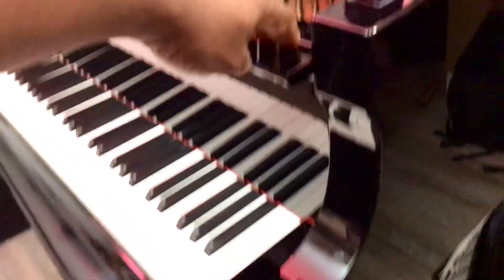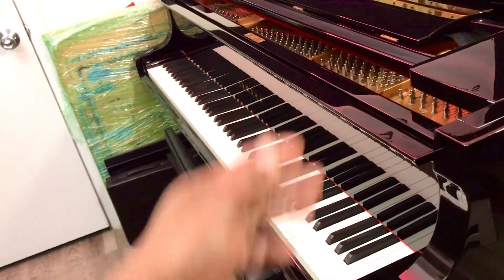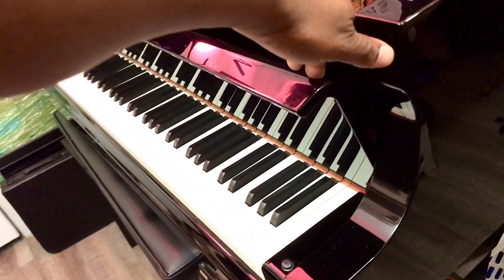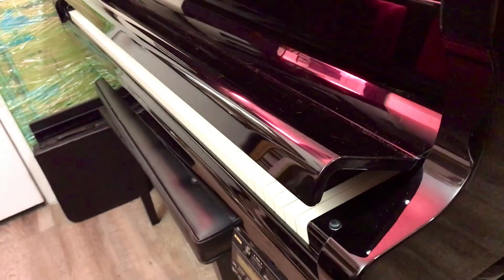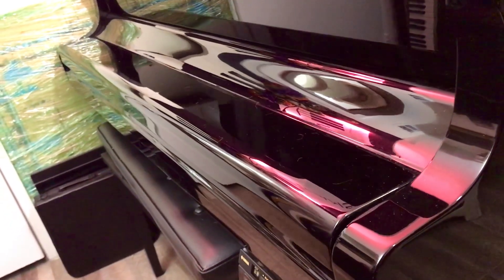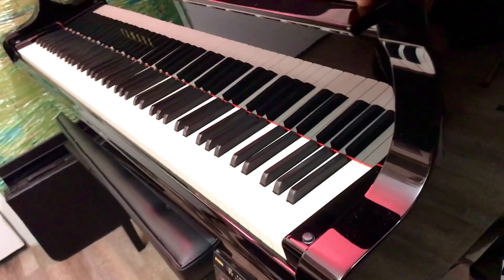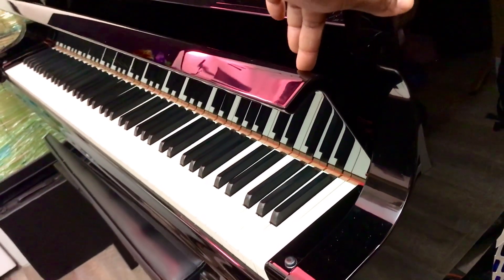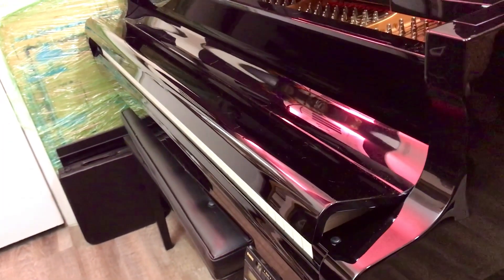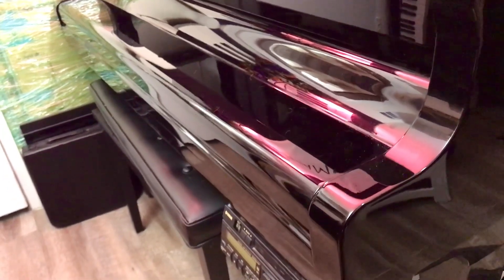I wish all pianos had this. If I accidentally touch it and it goes down, I can raise it right back up and it won't slam on my hands. I have to thank Yamaha for helping me identify these parts and for letting me order them. If your Yamaha piano or any other piano has this feature and it was going down very fast, I suggest you just replace those levers and it'll be a lot better.